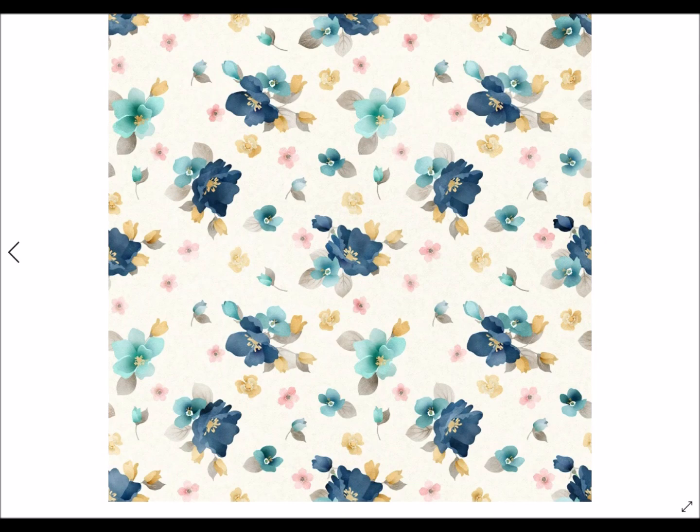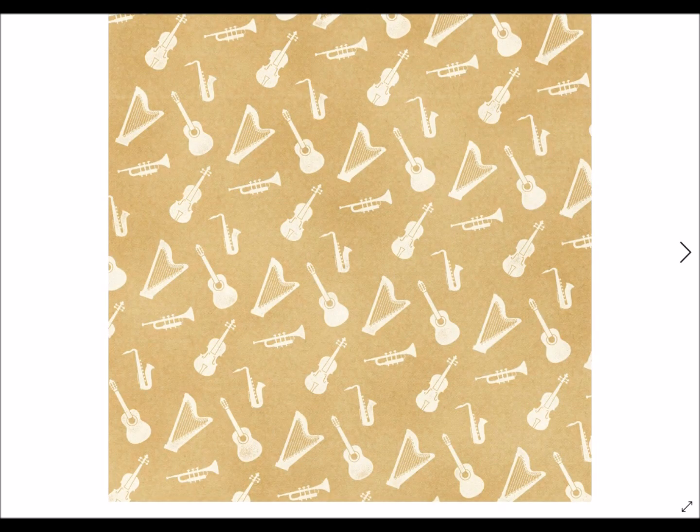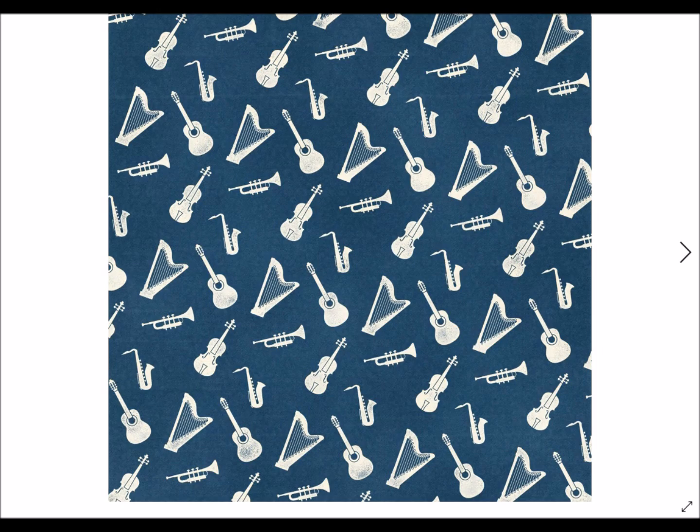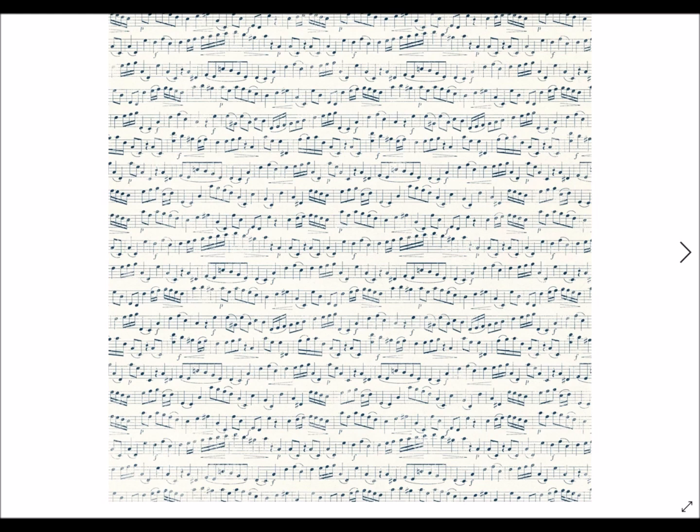There are also some great florals in here. I don't want you to get trapped thinking this is just for musically inclined people or people who play musical instruments. It doesn't have to be like that. This can just be to say, 'Hey, you're a little flat today and I wanted to send you a card to pick you up.' There are many options here. Maybe you'd want to stay away from the instruments gray paper and go to more of the flowers, the plaids, the damasks, or some of the other papers.